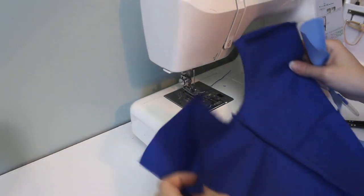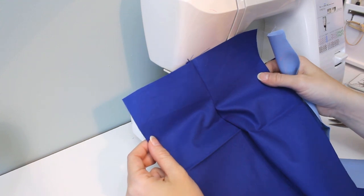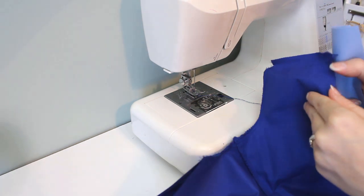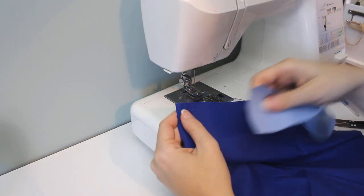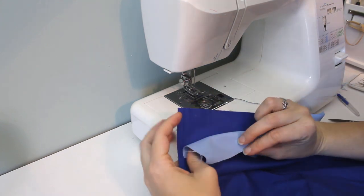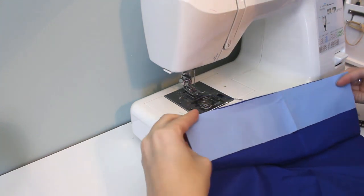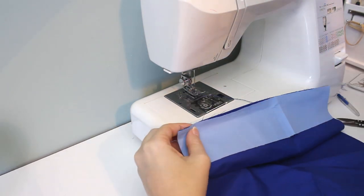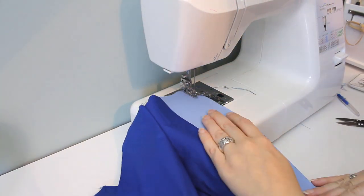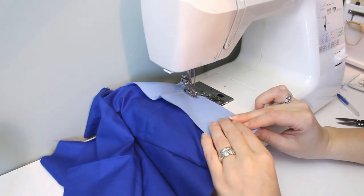Now we'll attach the lighter contrast panels to the sides of the back of the pants. If you can't tell the front from the back at this point, the front's curved seam is not quite as deep. I like to use a contrasting color, but you can make this flap the same color as the rest if you want. The purpose of the flap is to protect your doll's legs from the scratchy metal backs of the eyelets. They go against the edge of the back with right sides together. Sew the side panel on, then finish the edge with a zigzag stitch.